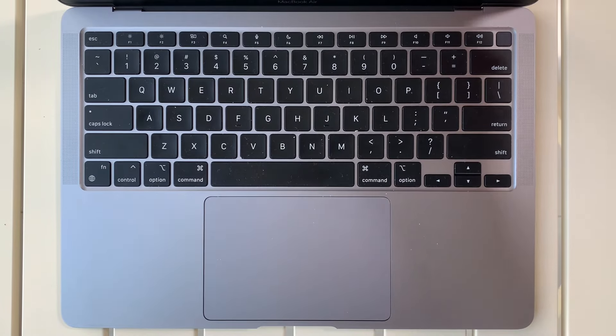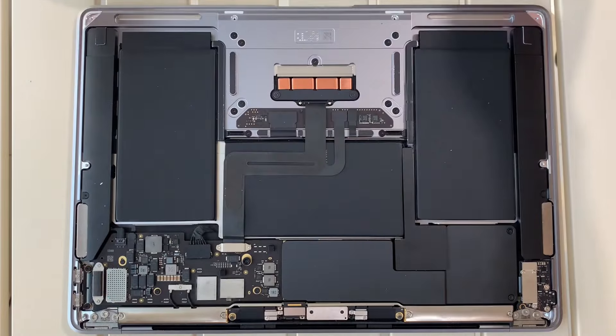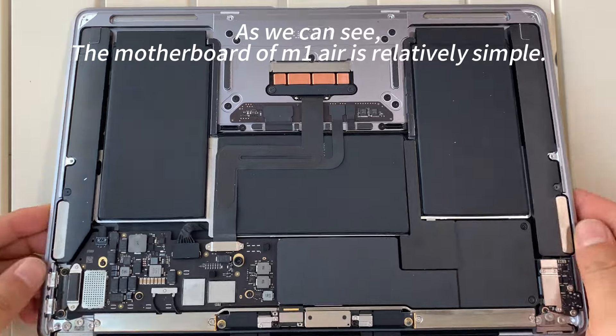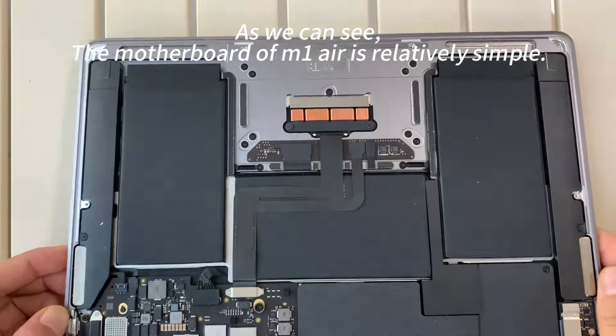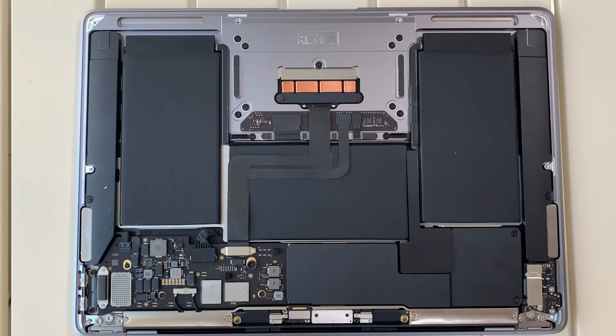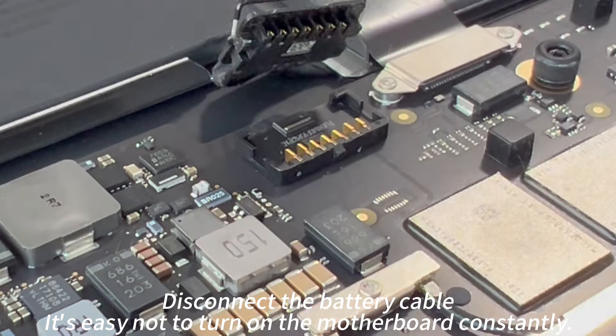Finally, we will test the speed before. First, completely remove the back cover screws. As we can see, the motherboard of M1 Air is relatively simple. Disconnect the battery cable — it's easy not to turn on the motherboard constantly.